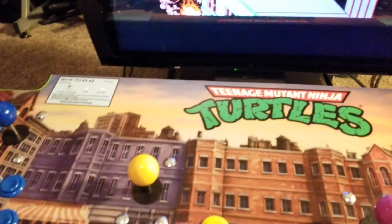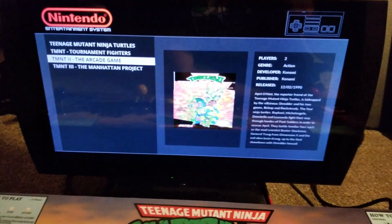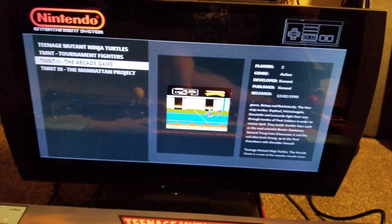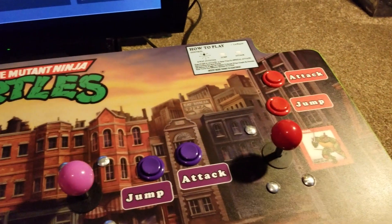If you want to exit a Nintendo game, all you have to do is hold start and select and it kicks you back out to the menu. Alright, so that's pretty much it — let me know what you guys think, have a good one.